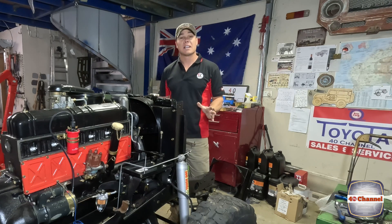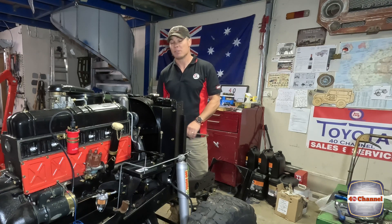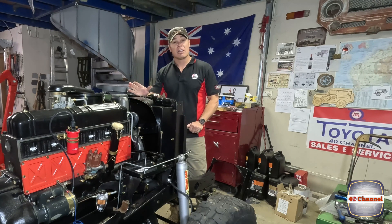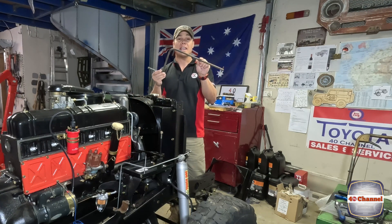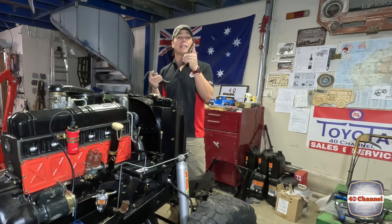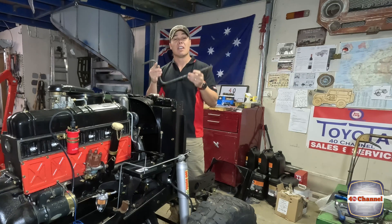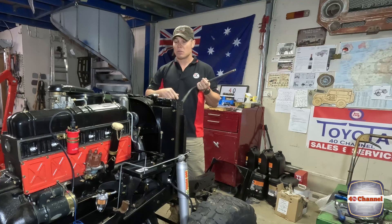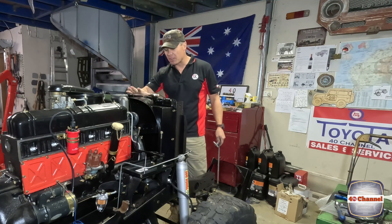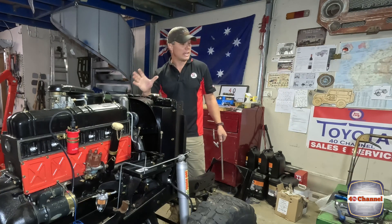There are a few things that are going to make this job a lot easier. We need to turn the motor over to get it to top dead center on number one. You can either bump the starter motor and try to get it in the right position, or we're going to use a crank handle. This is not a genuine Toyota crank handle but it works perfectly for what we need to do. You can turn it over with a steel sense if you can get in there.